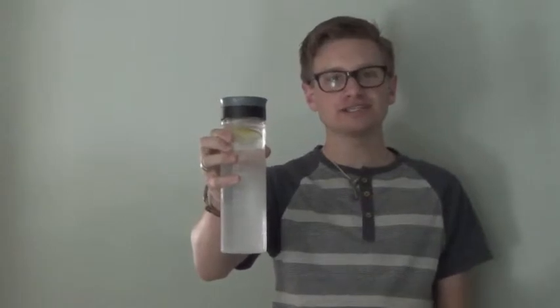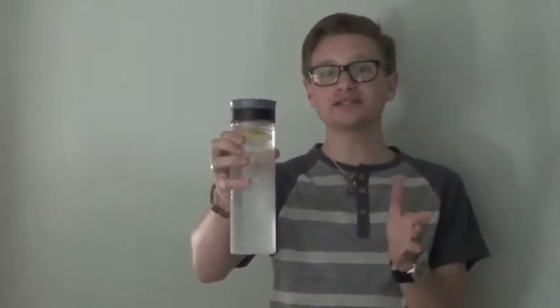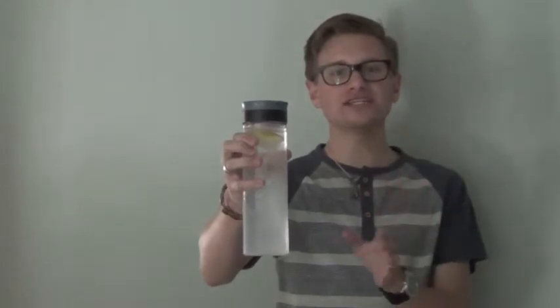Good afternoon everybody. Logan here with Wearable Imaging, and this is the brand new infusion water bottle. It's 25 ounces, shatter resistant, and BPA free. The bottle itself is a single wall translucent Triton water bottle with an easy grip notch.